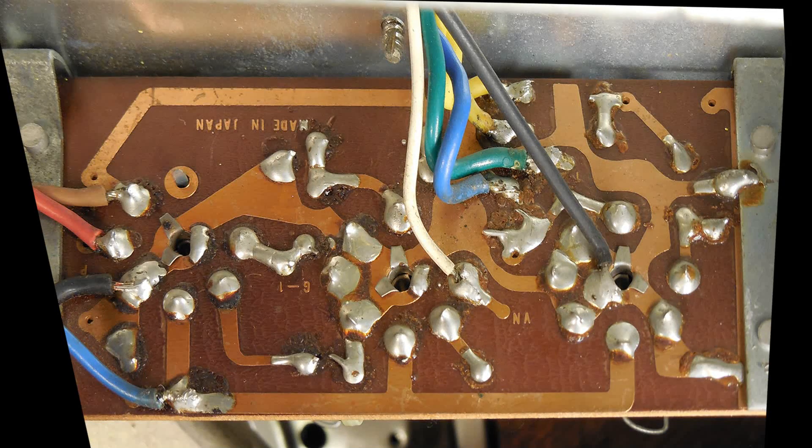I couldn't find a wiring diagram for this Lafayette guitar amplifier circuit, so I decided I'll just draw one up. I tried something new which I'll show you — it worked pretty well to help me draw up the wiring diagram and verify the circuit.